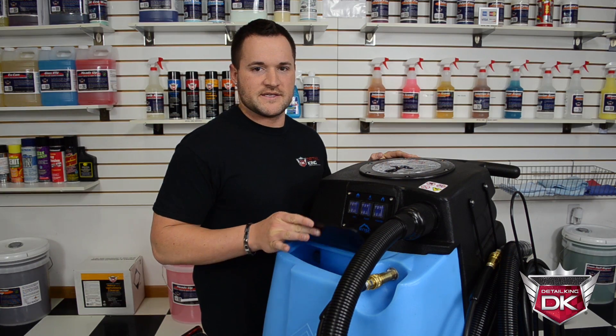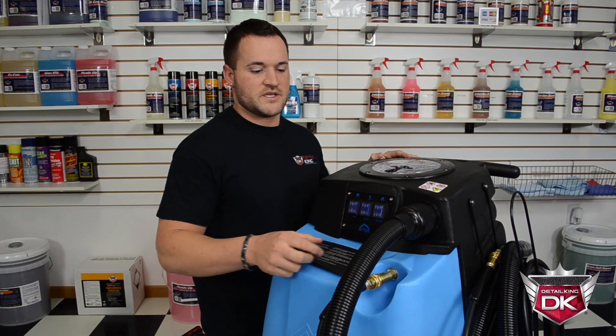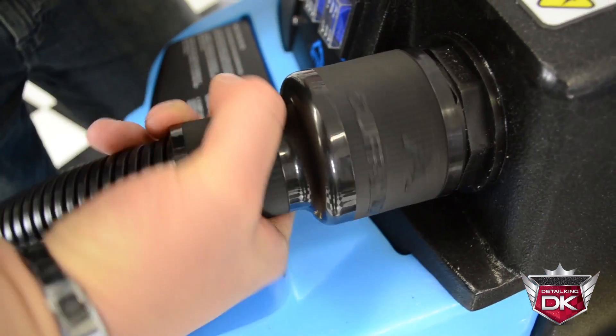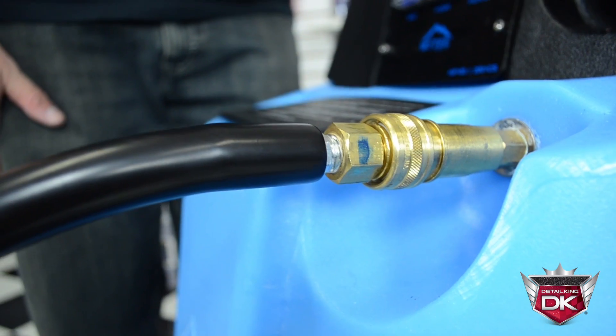Here you'll find access to the 10-gallon solution tank. The machine is also outfitted with a 15-foot vacuum hose attached with a mighty cufflink fitting, as well as a 15-foot solution hose with a convenient quick disconnect adapter.